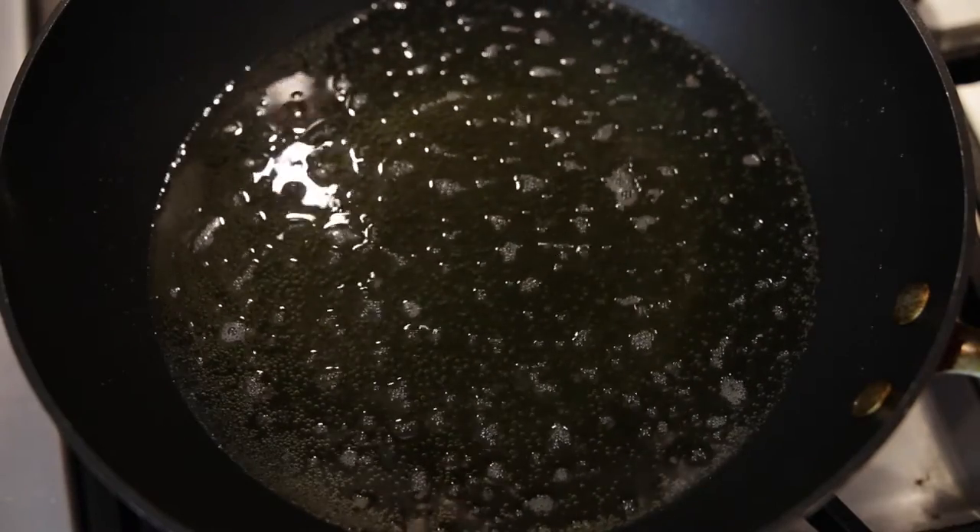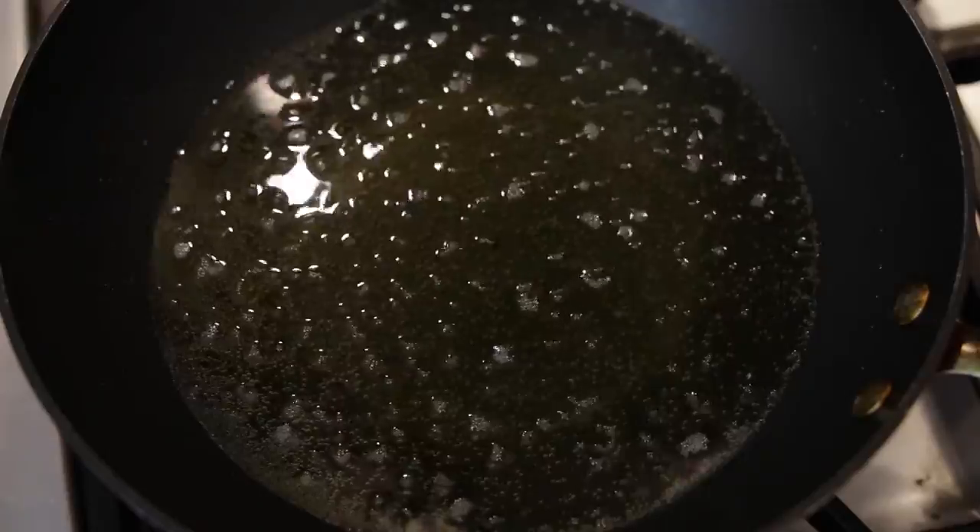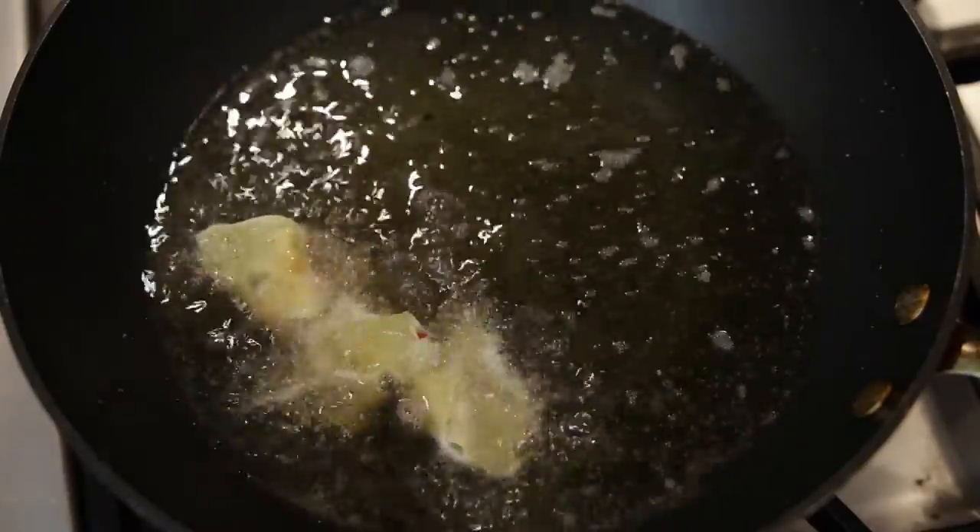Once my wontons are ready, I'm going to heat up some oil in my wok and fry them. It's that simple.